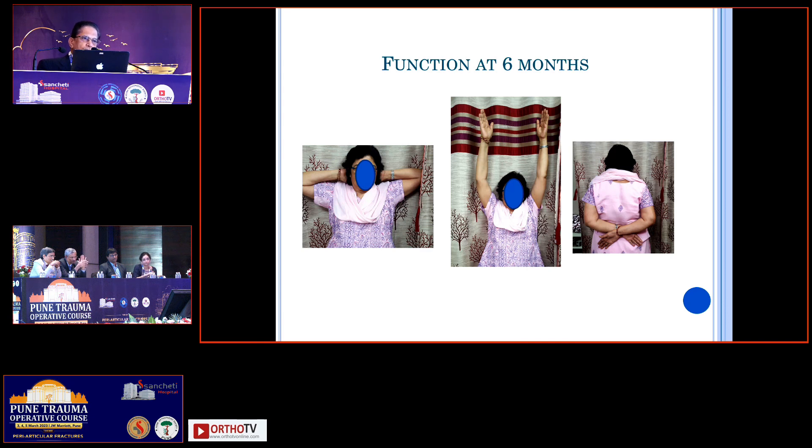Fracture dislocation, friends, is not always an open reduction. If the patient comes in time, you can get excellent reduction of the fracture dislocation even with a percutaneous method, and you can get better functional outcomes than with open reduction and fixation. As Dr. Tannasar always asks — how many of your patients get full range of movement after PHILOS? Hardly any patient gets really full range of movement. But with this percutaneous method, you can literally get 100% movements back to normal. Thank you. Excellent, sir.